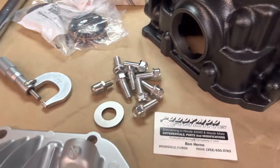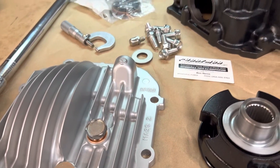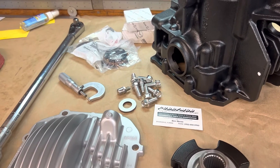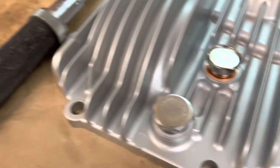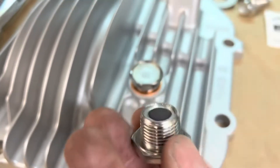Our new parts that are going in — this is going to get a 4.77 ring and pinion ratio, and that's going to take some pretty much trickery to do. We'll get into that in the next segment of this video. But just to give you an idea, these parts actually come out better than new.